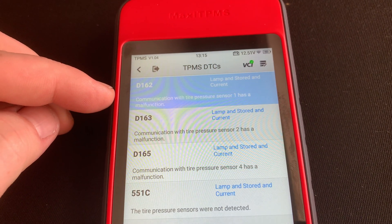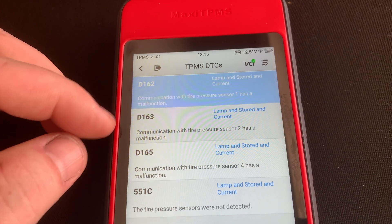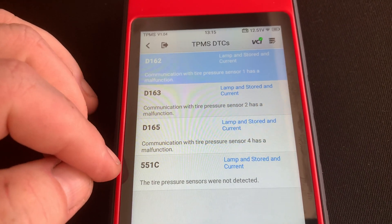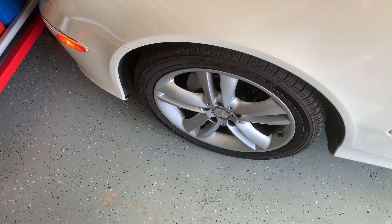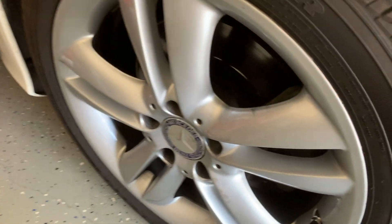Checking details — there's obviously a problem because it has codes. It says lamp stored and/or current: communication of the tire pressure has malfunctioned. All of them are the same, except the last one — it's not even finding it. Good thing we're putting new ones in.